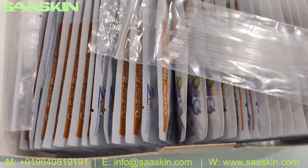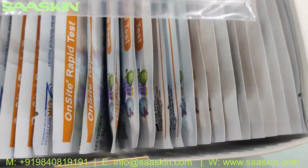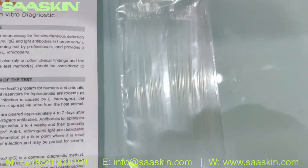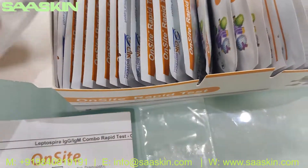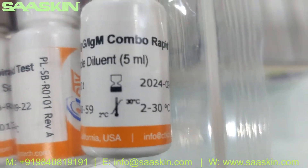So let's go inside the box. You get 25 capillary tubes — actually, you get 3 buffer bottles. Each one is 5 ml.